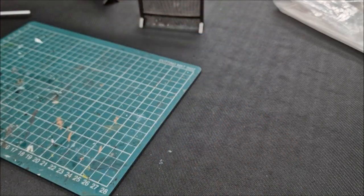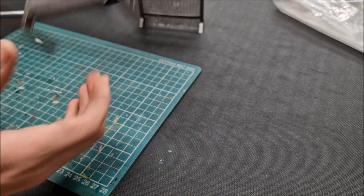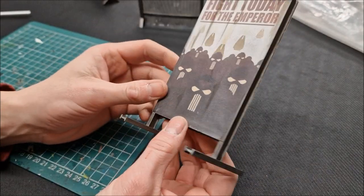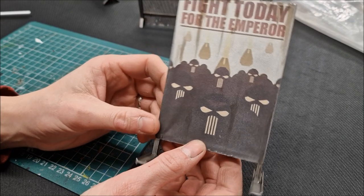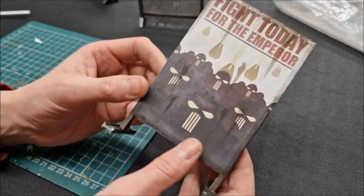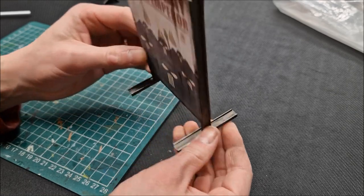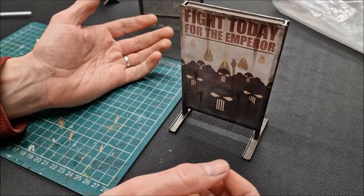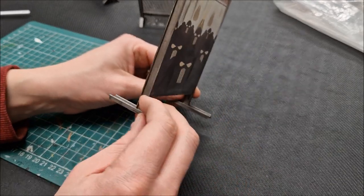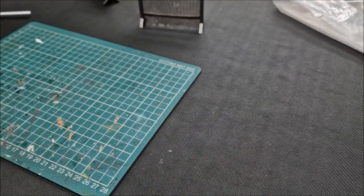I'll show you how to do those. There's another example here — Warhammer 40,000 propaganda posters. I think these have come together very nicely. Double-sided and structured, built nice and strong, they sit nicely on the board. You can place those on top of buildings or in the streets for your games of 40k.